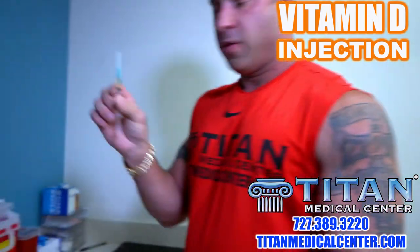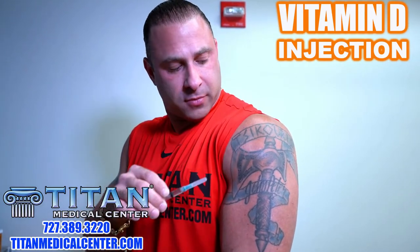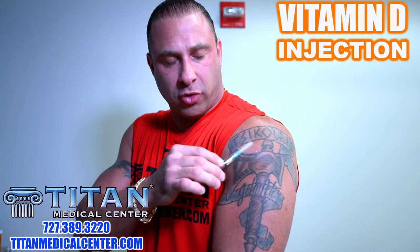Alright, vitamin D is ready to go. Now, where are we going to do the injection? Vitamin D is like any other injection — you can do it intramuscularly in any muscle. I'm going to hit right here in the shoulder, the center of the deltoid. The reason is that all the medication can disperse evenly through the muscle and get absorbed properly.